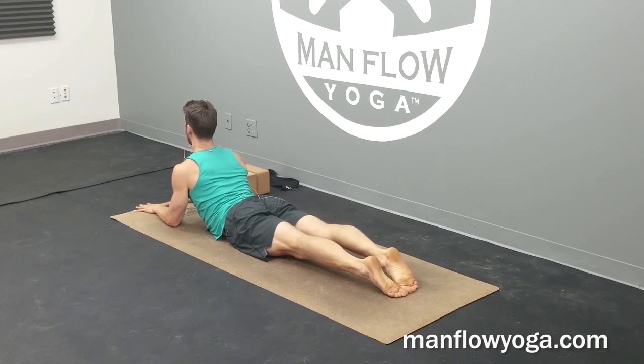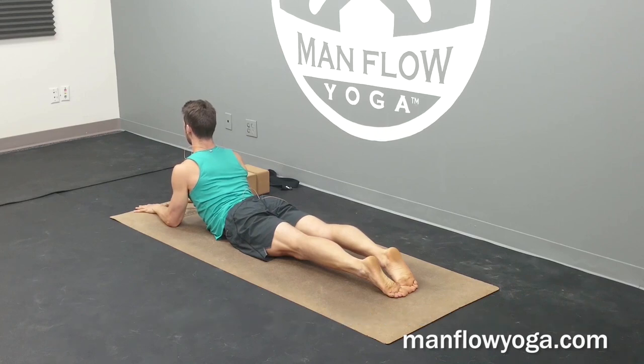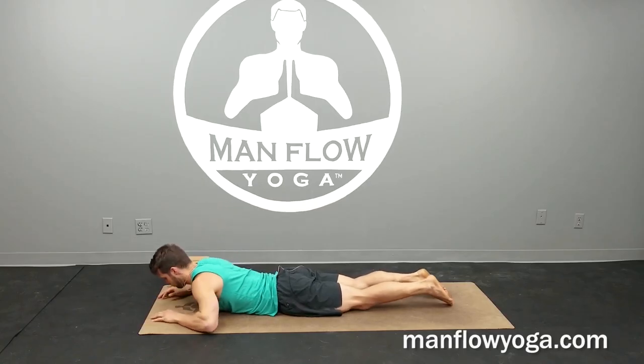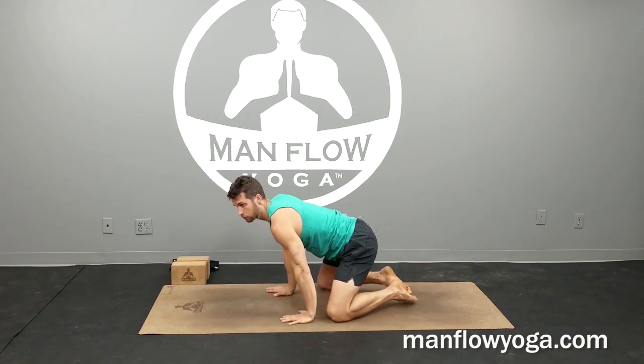This is the exact opposite of what we tend to do during the day, which is sitting inactively with our neck rounded forward. So by doing the opposite, we're helping to relieve that tension. We're going to hang out here for one more deep breath. And then go ahead and release back down. From here, moving into a thread the needle — slide back to a child's pose, kind of like we were in before.